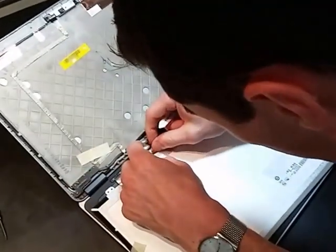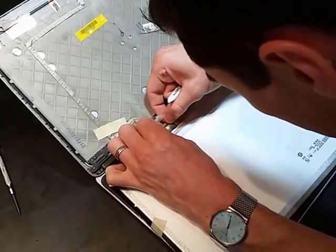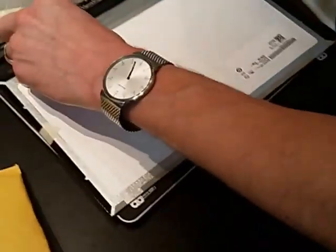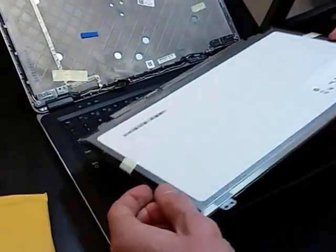So there's a little latch there that needs to be flipped up, and the ribbon cable disengages very nicely. It's a good thing we caught that, otherwise I would've hosed this cable. Don't make my mistakes — that's why you're watching the video, right?